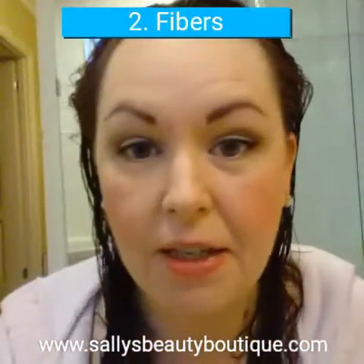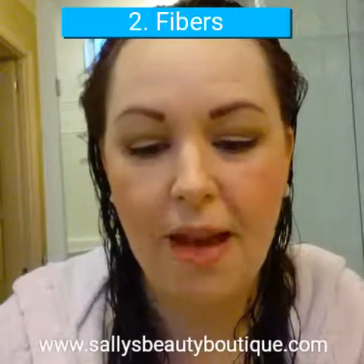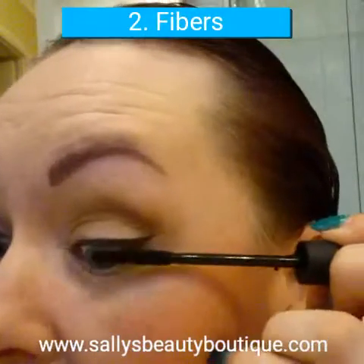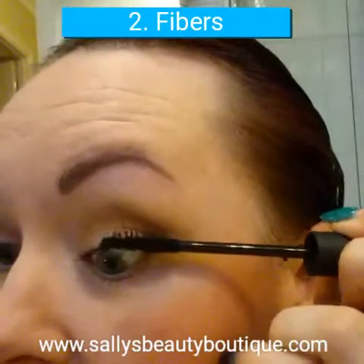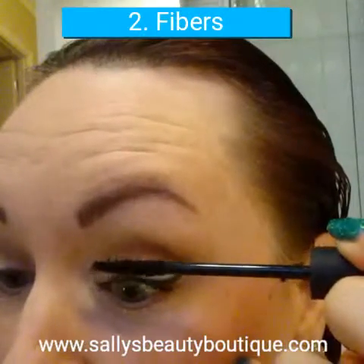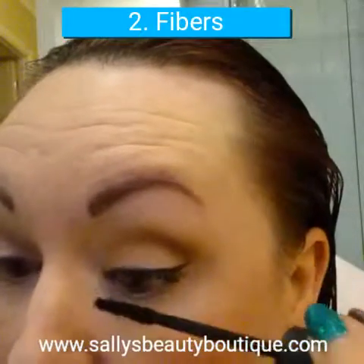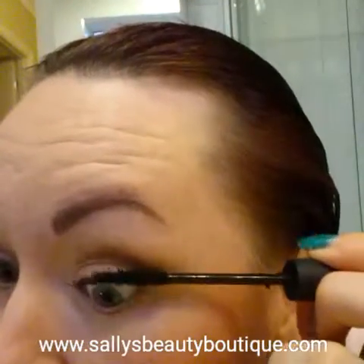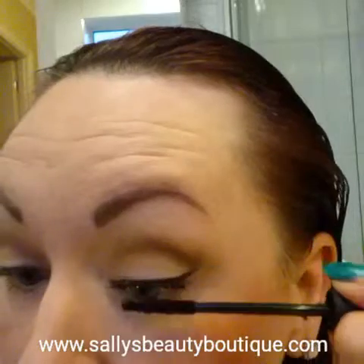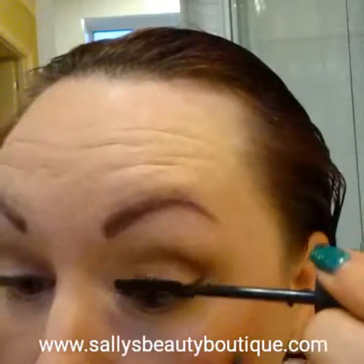Second step to the 3D Fiber Lashes is your fibres. These are natural rayon fibres. While your transplanting gel is still wet, apply from mid-length to end with quite a slow movement. Sometimes you might get a lump of the fibres on your lashes — just flick that off with your fingers. Remember, this is just one coat. I think that's made a massive difference — that is completely different.